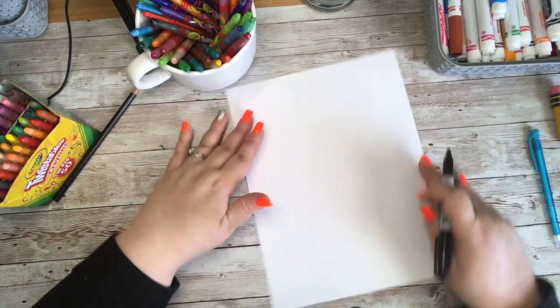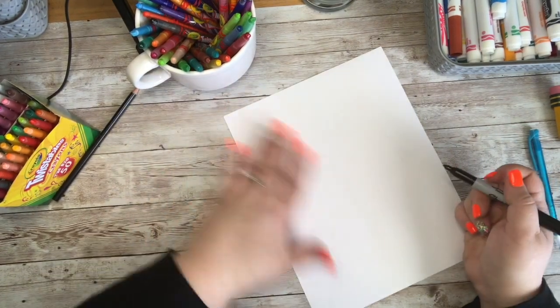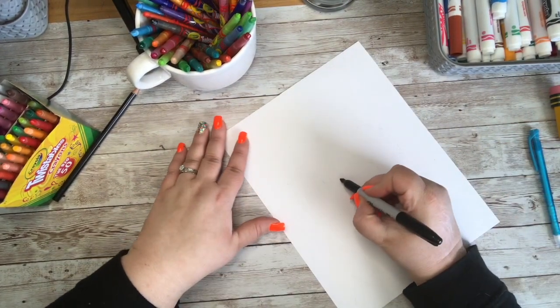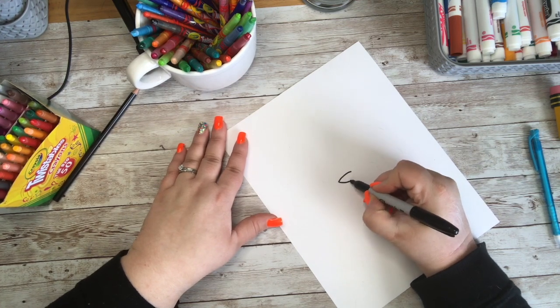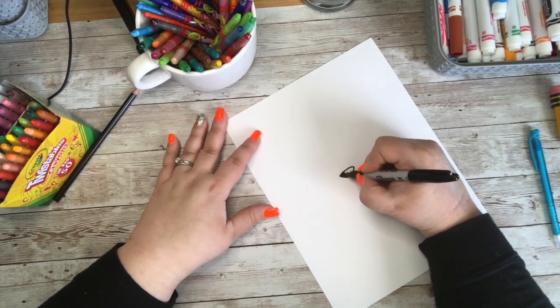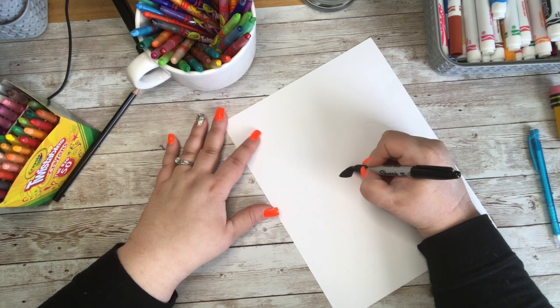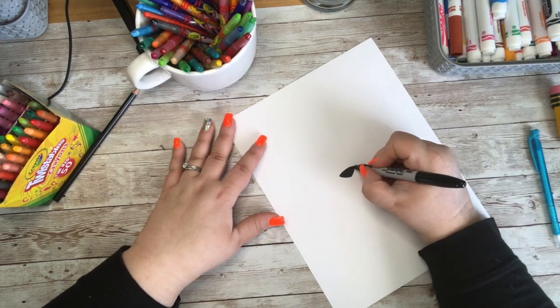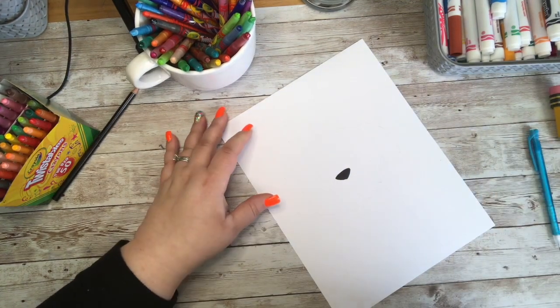We are going to start with our paper skinny and tall — so that is a vertical orientation. We are going to create his little nose first. I'm going to give him a small, medium-shaped rounded triangle and color it in with black. If you are using pencil, you might want to wait before coloring it in.